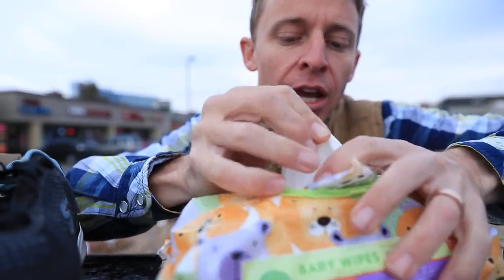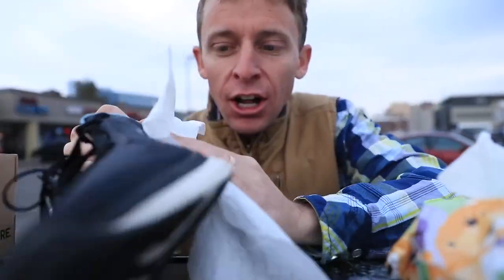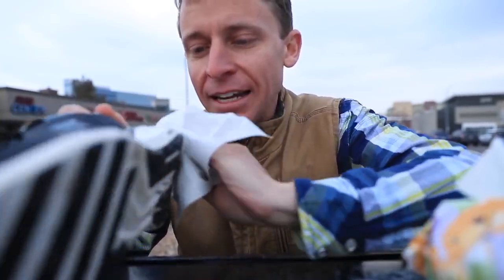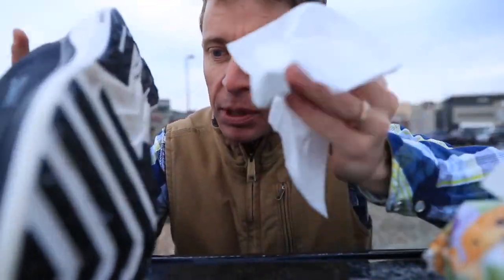I'm going to wipe these down. I'm telling you, it just gets the grime off, the dirt, all of that. Just take that baby wipe and wipe them down. Get them nice looking good. So anyway, if you're sending me shoes, it's just an idea — clean them up a little bit.